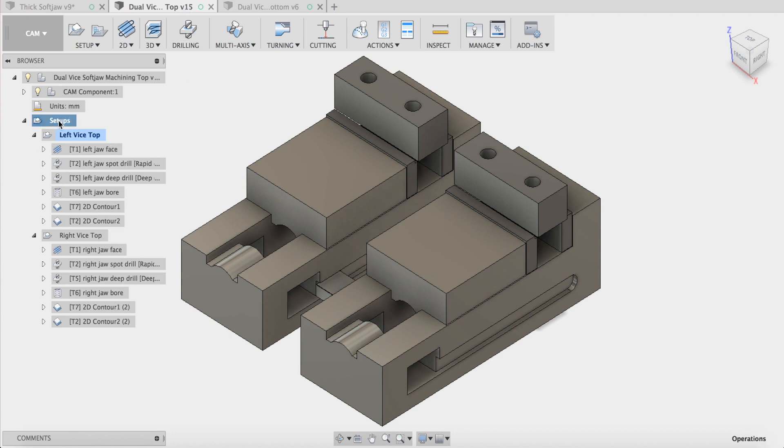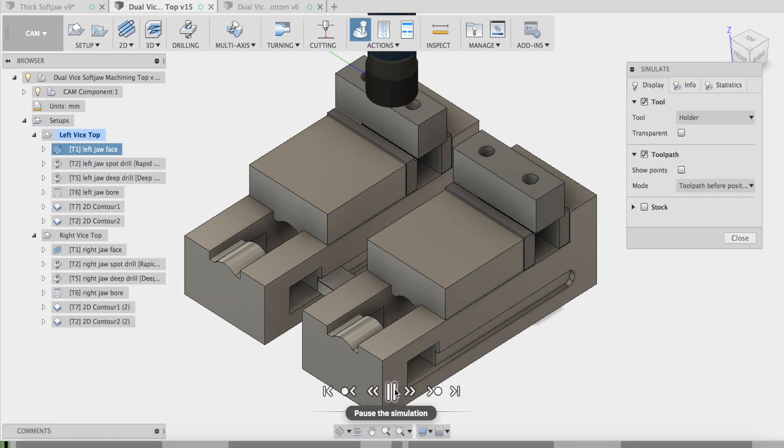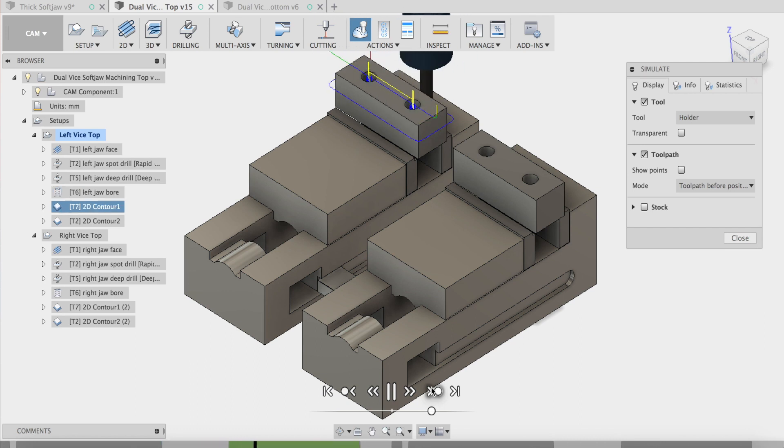I've put them into my dual vice setup and you can see my machining strategy — I'll just simulate this for you. It's a face operation. I've set up two work offsets: G54 and G55. I've set up some deep drilling with a 9mm drill bit, counterboring with a 10mm end mill, and then a contour with a 12mm end mill around in three passes.